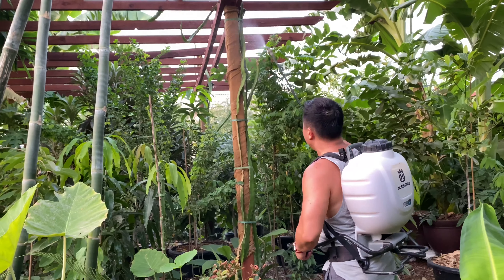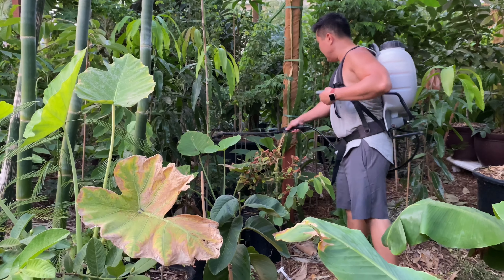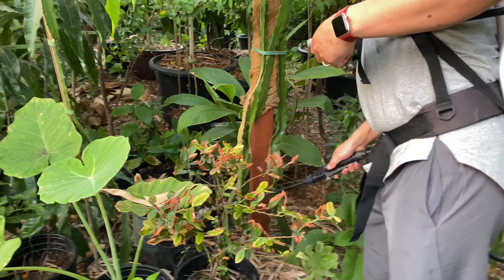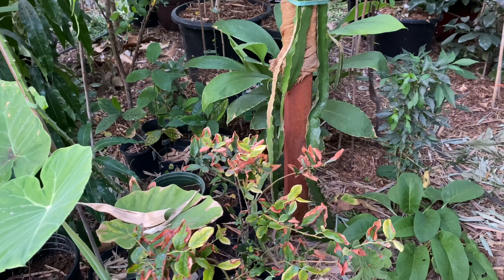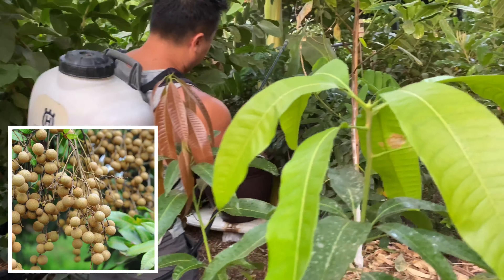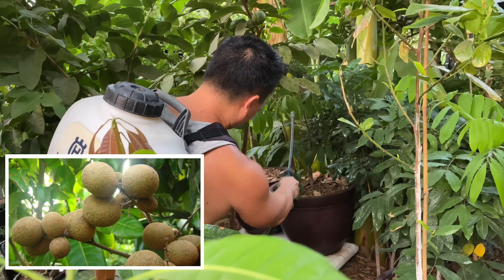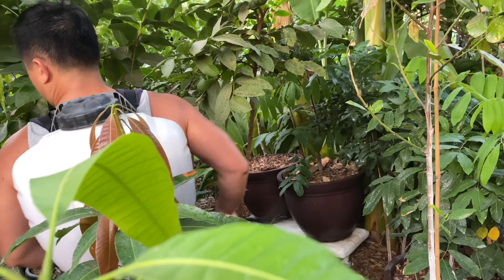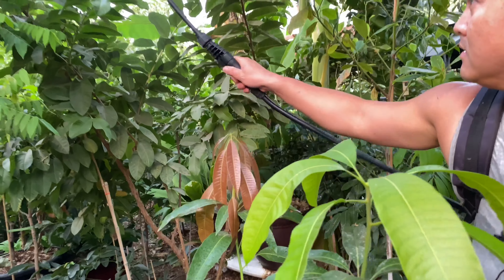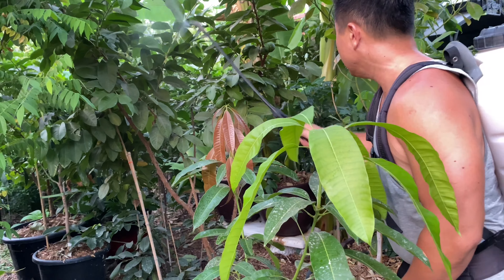Various seedlings — jackfruits, lychees, and a mamey sapote back here. Moving on — Kohala longan, another Biu Kiu longan. And right in front of us, a guava of unknown variety. It is of course fruiting.